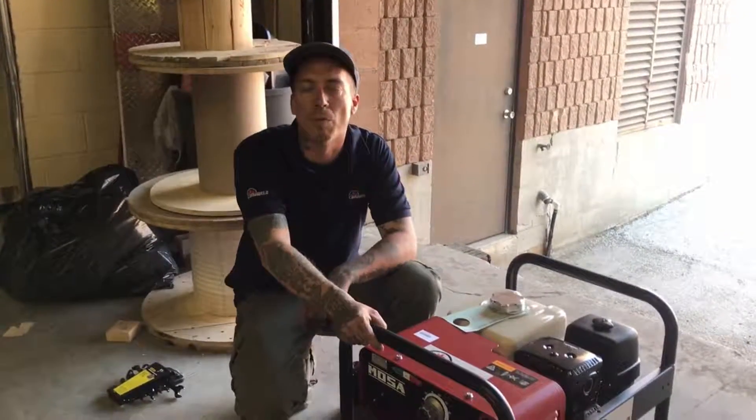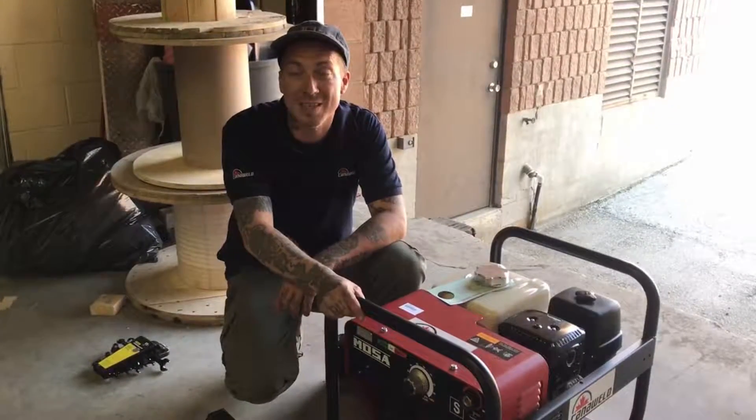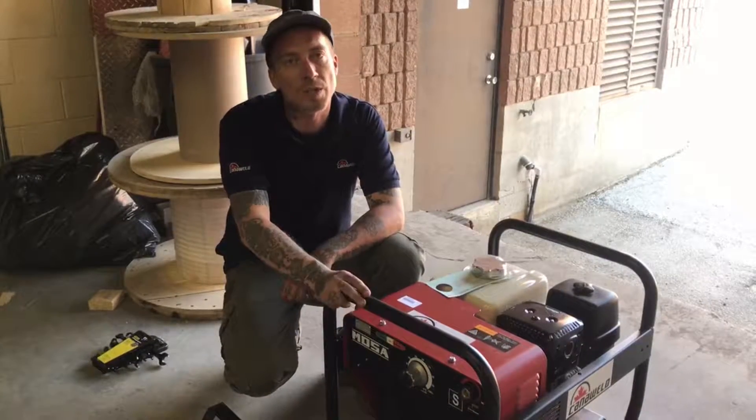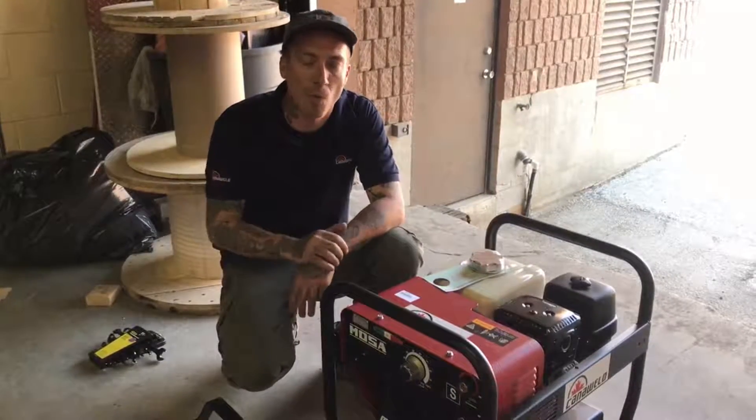Today you guys have seen the videos on the Moza 200 and the Moza 150. The great part about these machines is how light and full they are, and that's the real advantage in the market. The Moza 150 weighs about 70 pounds. I'm not a real big guy but I can pick up one in each hand and walk them around.